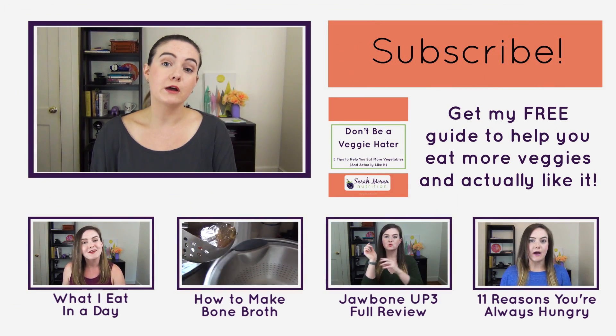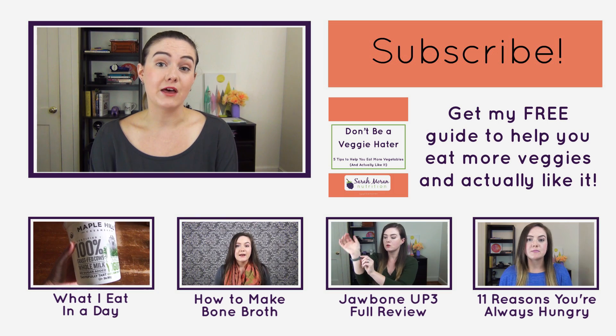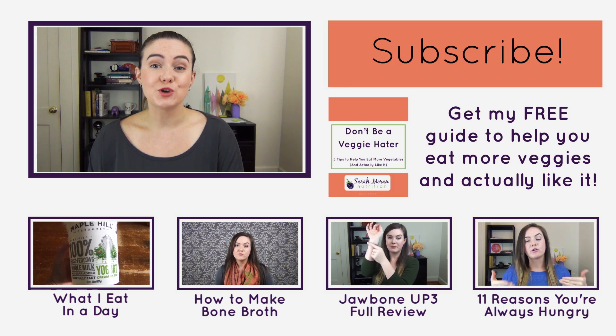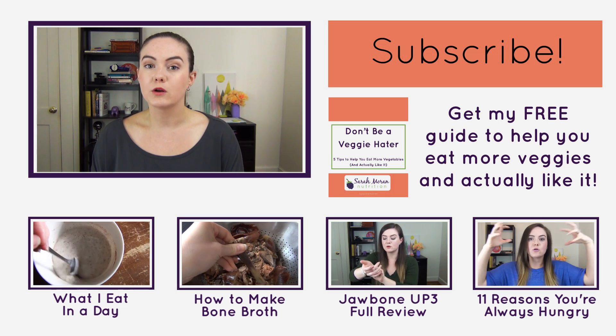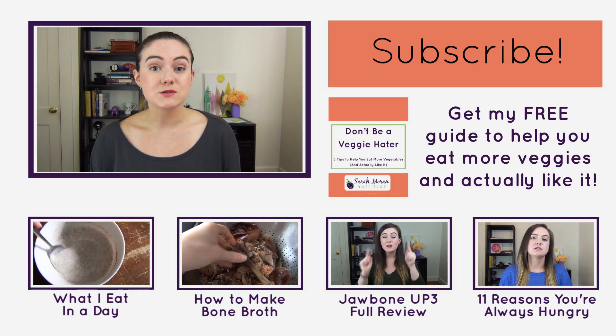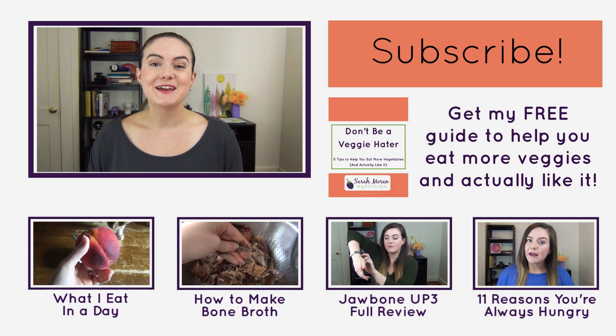It still tastes good and I still enjoy it, so let me know in the comments: what is the go-to flour that you use in your baking? Do you really notice a difference between different types of flours? If you're new here and you want more healthy eating tips, nutrition info, and healthy recipes, make sure you subscribe — eating healthy really doesn't have to be complicated. And if you need something more personalized, I do offer one-on-one nutrition coaching and counseling. Thanks for watching, I hope you're having a great day, and I'll talk to you next time.